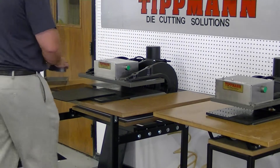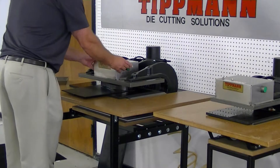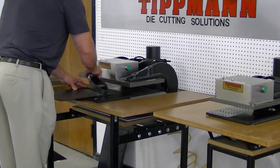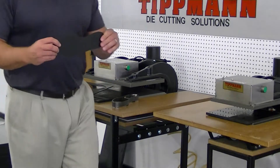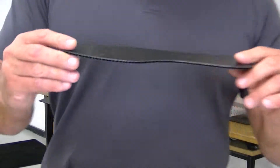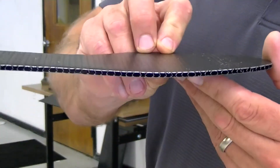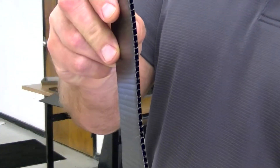So what you do here, you set the die on top of the material, you slide everything in, pull it out — you'll hear it cut through. Pull the material out and you'll notice you get a nice clean cut. Now you would ask if you damaged the fluting on this corrugated plastic — and again, looks to me like it cut really nice.